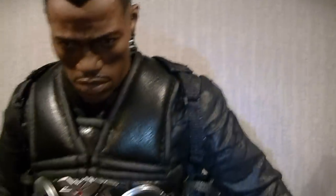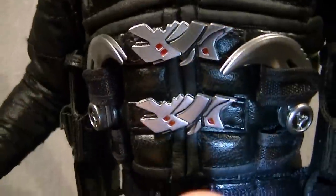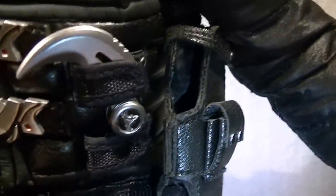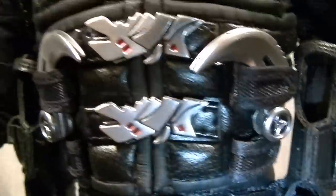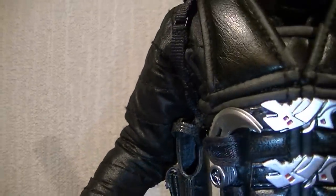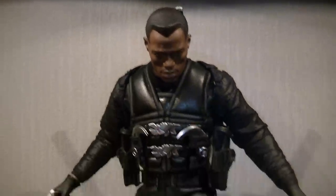A lot of people I've seen don't put the throwing blades on - you can fold them back on themselves and they will go onto the front of his harness. I noticed a lot of people don't do it, but they will fit in there, so I'll just show you that while his coat's off. I'm going to roll on, get her reposed, probably get her redressed, and I'll get back with you.